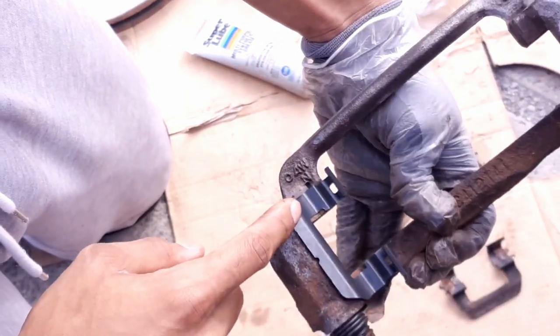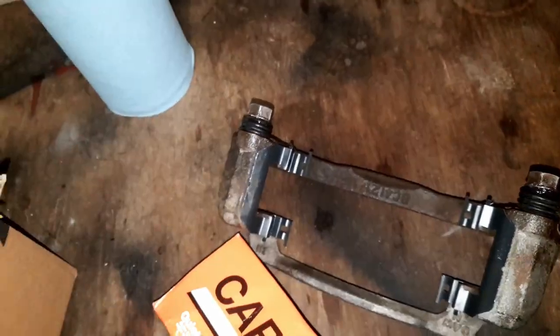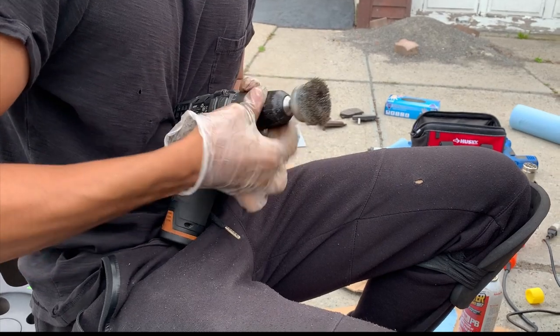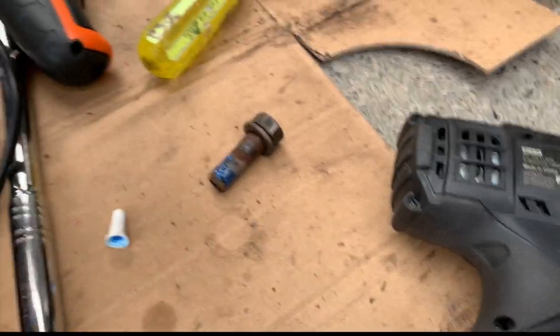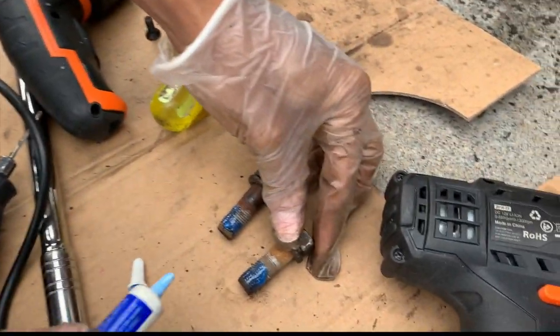Here's the new boot, here's the new clip, and that's the old guide pin. You do the same thing for the other side, and then we can just put this back on. Use Loctite on the screws.